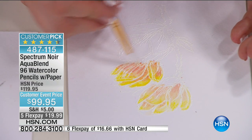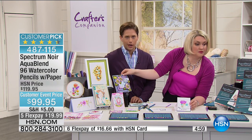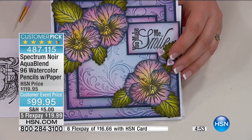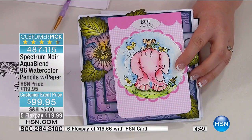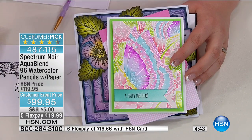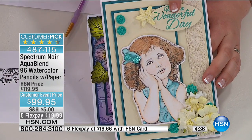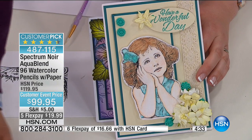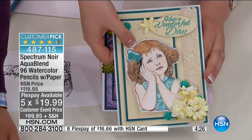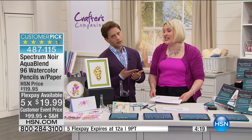We have five minutes left. This is a number one top seller from the Spectrum Noir family of products, backed by popular demand at special Customer Appreciation pricing. It is a limited time supply — 200 sold, about 300 left with calls coming in right now. It is five minutes or sellout for truly one of the most stunning finished product sets you can get. You're not getting one box, not two boxes — you are getting 96 watercolor pencils that out in the industry would be three, four, five dollars a piece. You get 96 of them for under $100 — one of the best and highest-quality values in the industry.